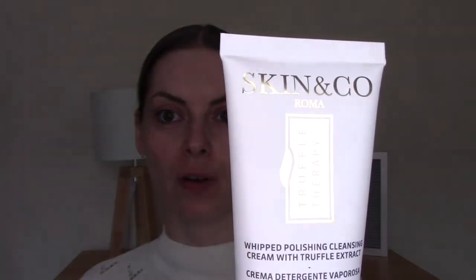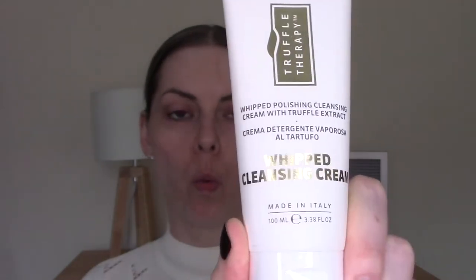For my second cleanse, I'm going to go for the Skin & Co Truffle Therapy Whipped Cleansing Cream. It's a gentle yet effective cleanser and makeup remover, highly concentrated with antioxidants and skin-soothing botanical extracts to renew dry and dull skin. Packed with black truffle extract and sweet almond oil, it delivers intense hydration whilst improving skin resilience and tone. Apply gently and massage in circular motions for 60 seconds, then wipe with a wet washcloth and rinse with lukewarm water.